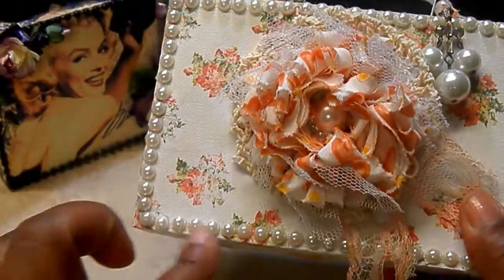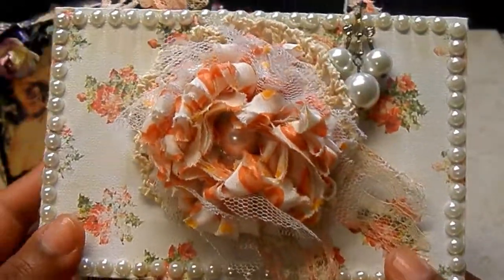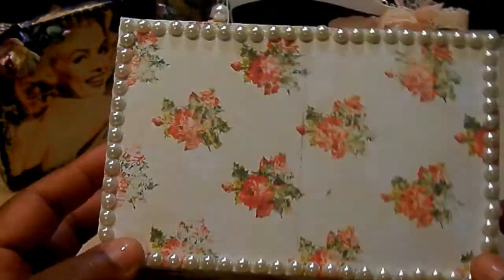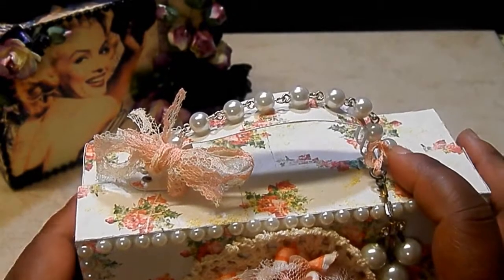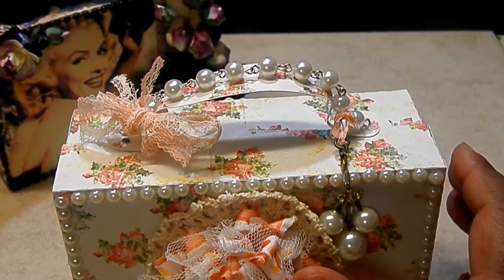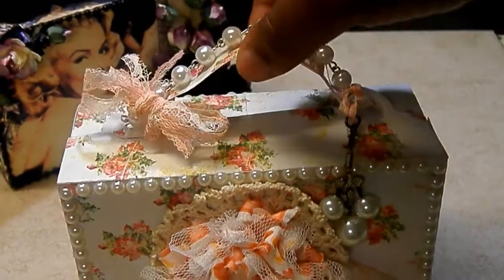I did the whole entire box around all the edges with cream flat-back pearls on front and back. Look how beautiful that looks — I love this paper. I added another bow from that lace, and then also a little charm I got from Michael's — a little bracelet from the beaded jewelry area. I just took a piece of that and used it for my handle.